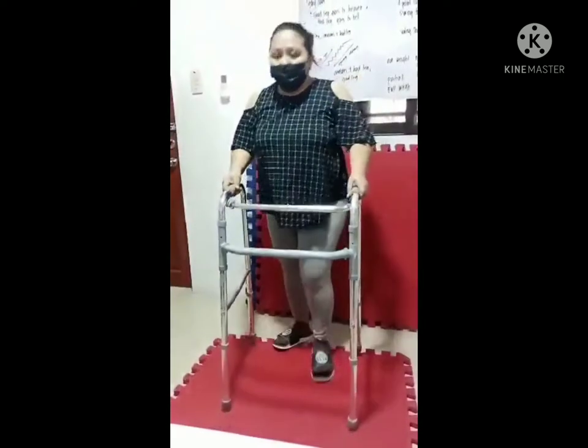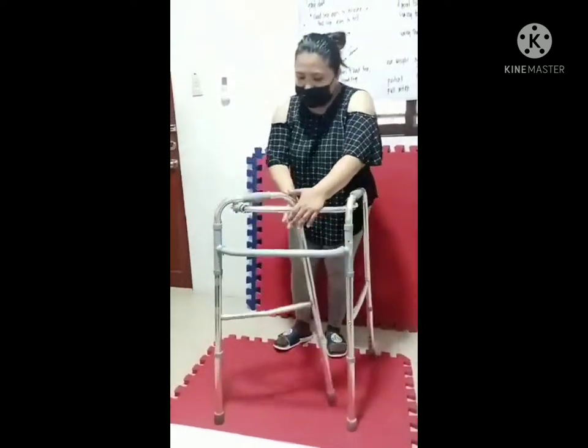To close the walker, you just need to find the push button, push it, and then close both sides. Pull both sides.